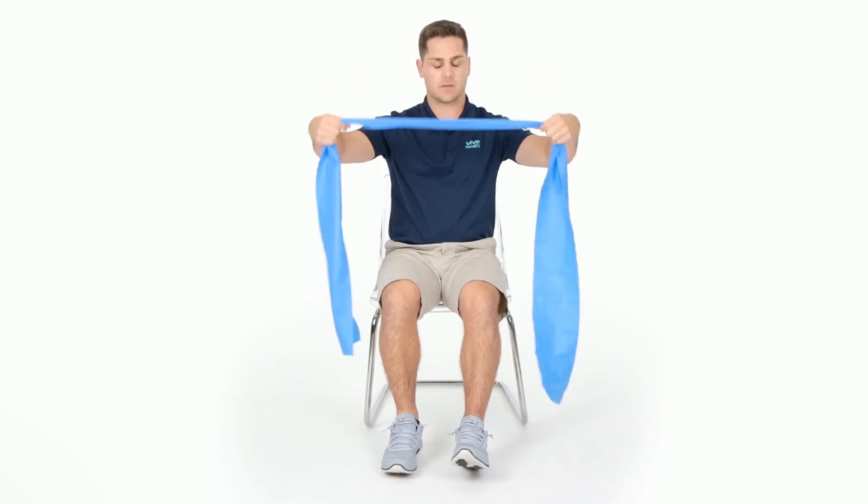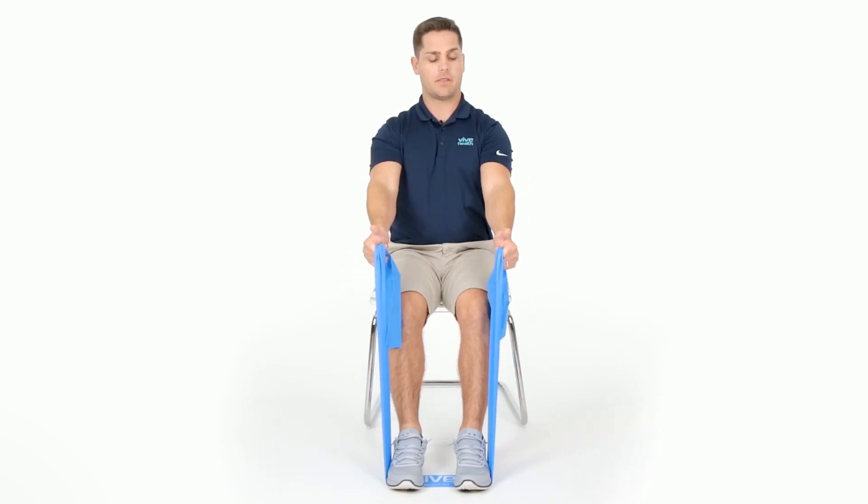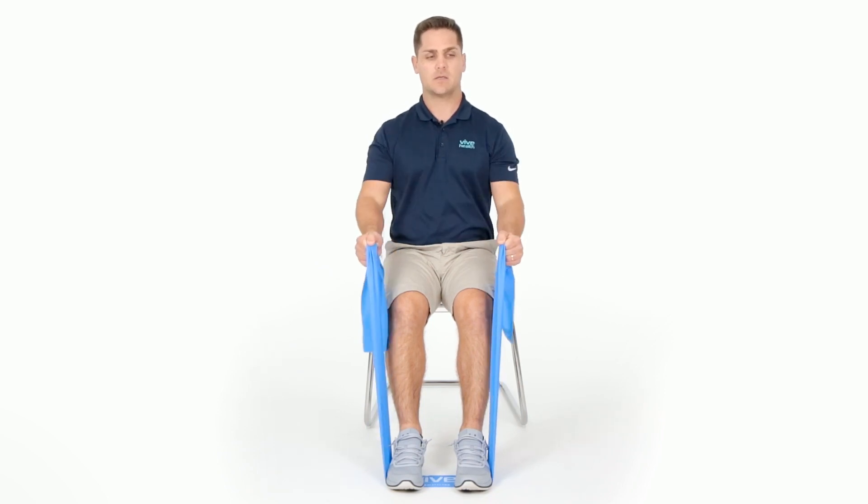The seated row will be initially presented without weights. Start with your feet fully supported, your elbows slightly bent, your thumbs pointed towards the sky. Bring your arms forward and then squeeze your shoulder blades together, keeping your thumbs towards the sky. If you feel this exercise doesn't have enough resistance, simply take your resistance band, find the center point, place it underneath your feet with your feet fully supported flat on the ground. Again, thumbs pointed towards the sky, elbows slightly bent, and row and squeeze your shoulder blades together, keeping your elbows tight to your body. Repeat this exercise 10 reps with three sets.